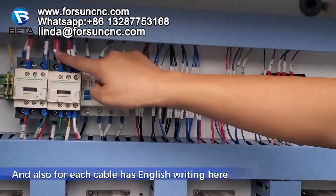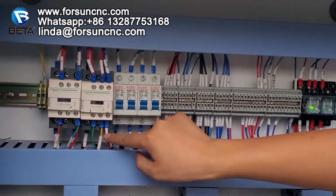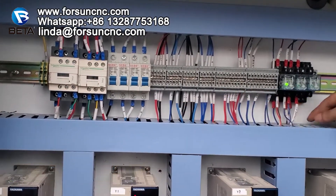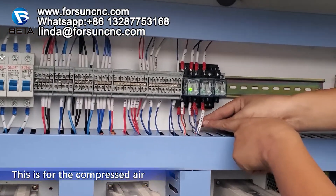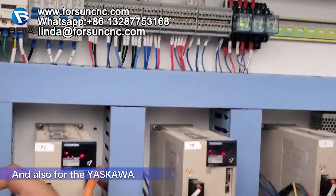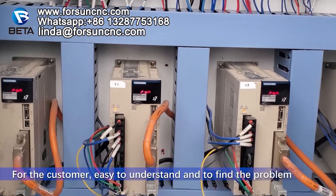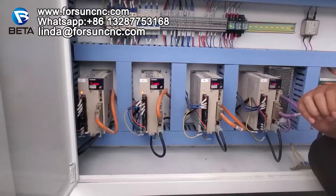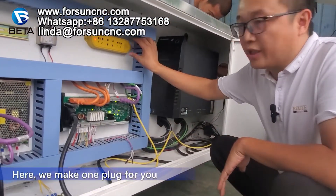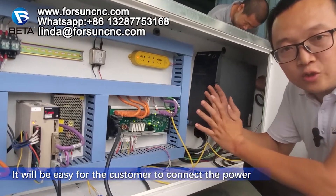For each cable, each cable has the English writing there. Every cable we have English writing. And if the cable has some function, we also have the English explanation. For example here, this is for the compressed air. We write English: compressed air. And also for the Yaskawa, we have X, Y, Y2, Z — we also have the English labeling there. For the customer, easy to understand and to find the problem. This here is for the controller. We make one plug for you — you can use it for the computer or something else — easy for the customer to connect the power.